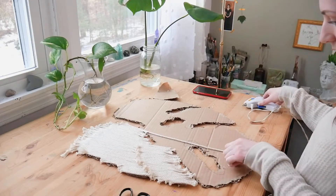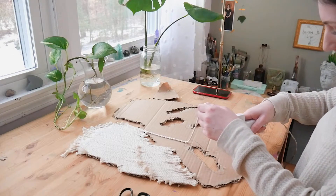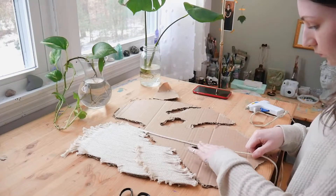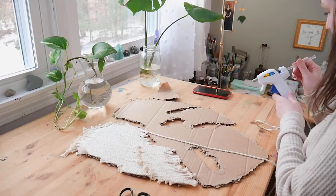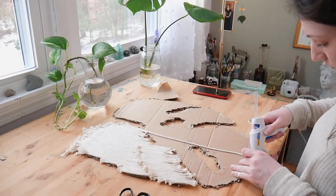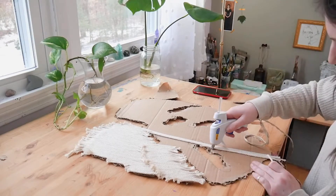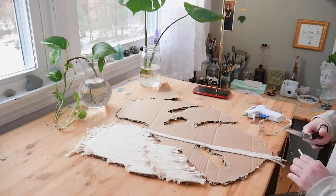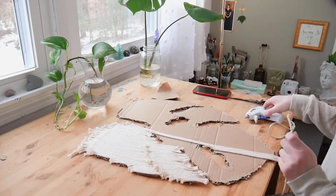The second time I made this I noticed I like to work in sections — I like to glue about five inches and then glue another five inches so the glue doesn't get hard and have to be re-glued. The rhythm I was going with was: put the glue down, put the string down, cut it. So you go glue, string, cut — glue, string, cut. I think that was personally the easiest and fastest way to get it done.